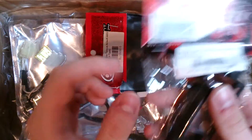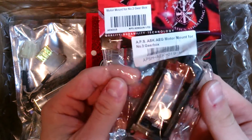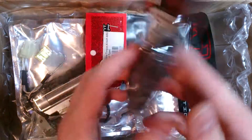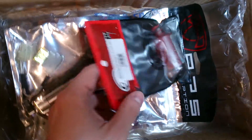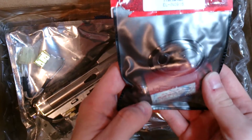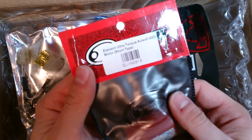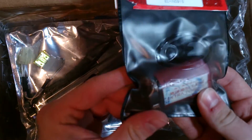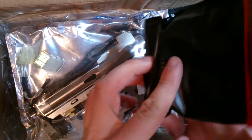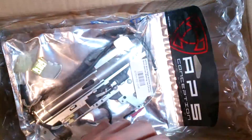Next, this is a motor cage from APS, gearbox version 3. We also have a motor here - this is an 11 Ultra Torque AEG motor, short type. Very nice - I've heard great stuff regarding this motor, so we will see that soon.